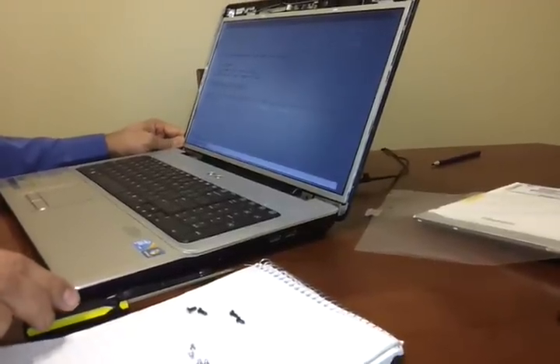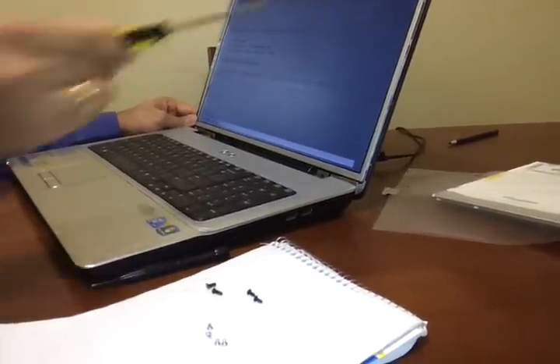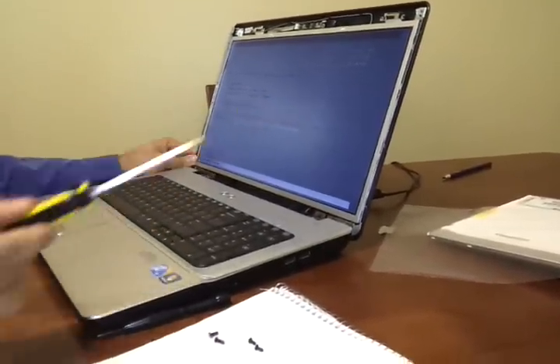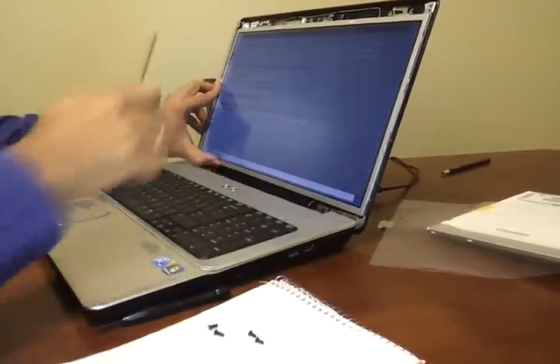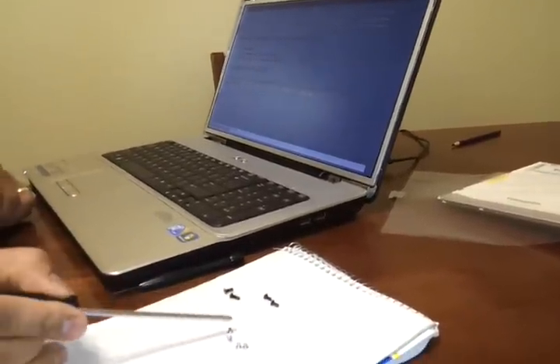So once you know that the screen is ready, just put back these two screws — they will be going here and here — so that the screen is actually behind this. Then these two screws can hold the screen, and these four screws are actually here in the slot and on the other two sides as well.